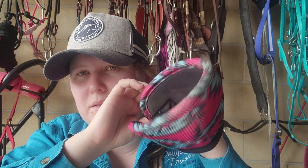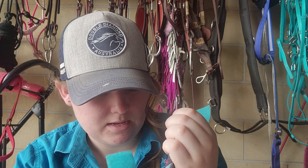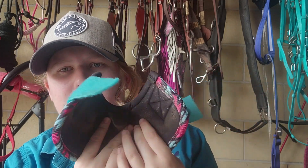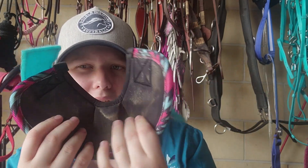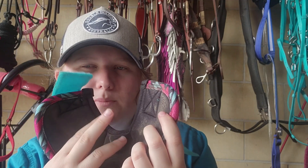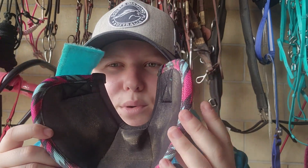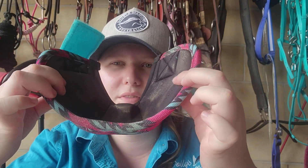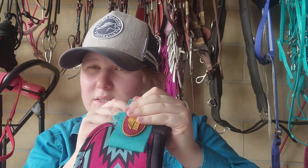I'll start with the bell boot first. Both the tendon boot and bell boot are medium. As you can see, Strawberry has worn it once. I love that it has the no-turn feature — I think most bell boots have this. You can see the inside of the boot; it seems quite thick, which suggests very good protection. The velcro seems really strong.